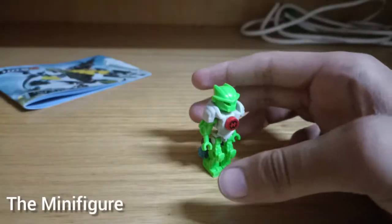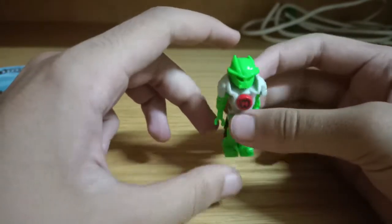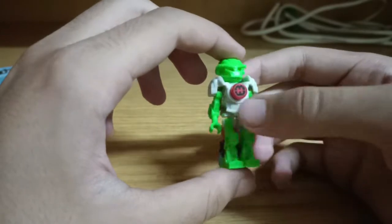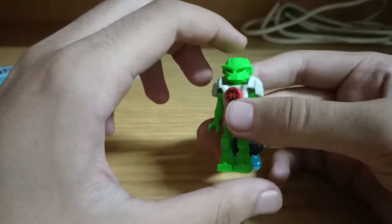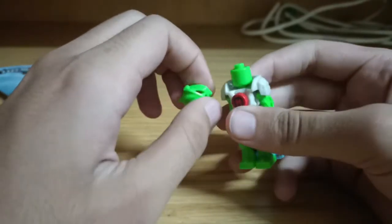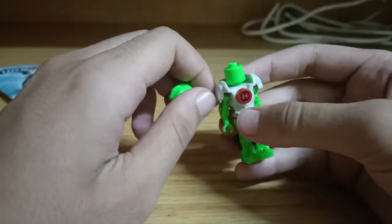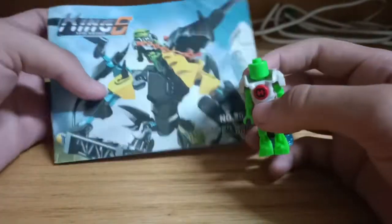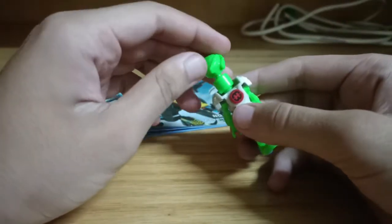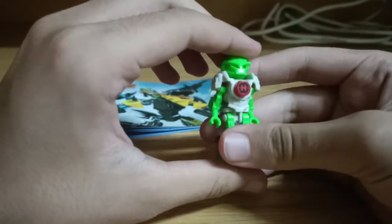The minifigure in this set is of course Breeze, the lead female character in the Hero Factory Invasion from Below series. The pieces are very well detailed, but most — if not all — of the pieces come with mismatched colors. For example, the head piece is supposed to be red, and the core is supposed to be white. As for the armor, I don't mind it because it looks slightly darker and more polished. I'm really happy to have this character since I've never owned a Hero Factory set.